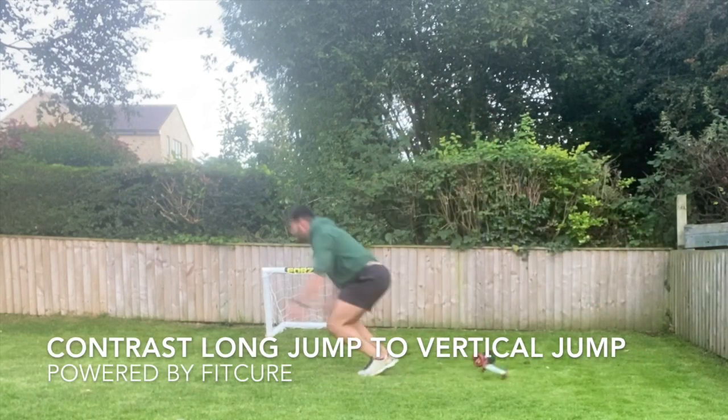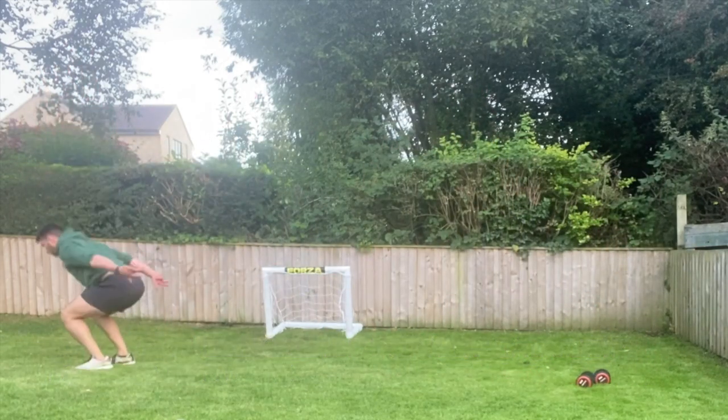Contrast long jump. Grab hold of two weights in the hands, reach those over your head. You're going to perform one long jump with the weights.